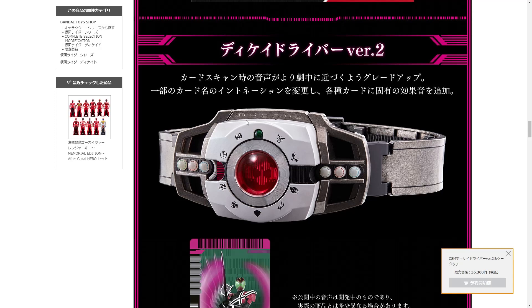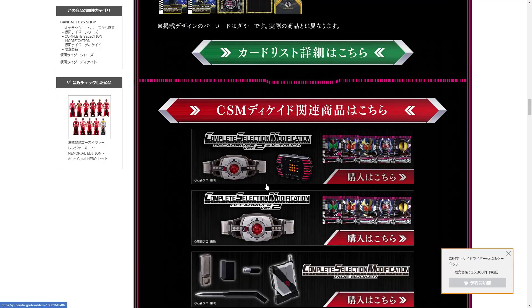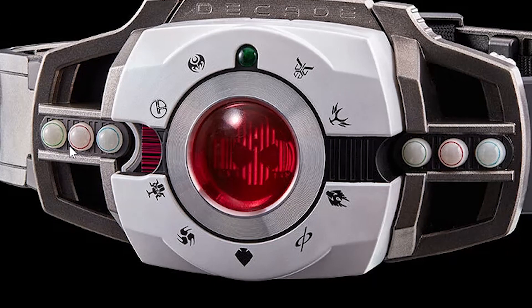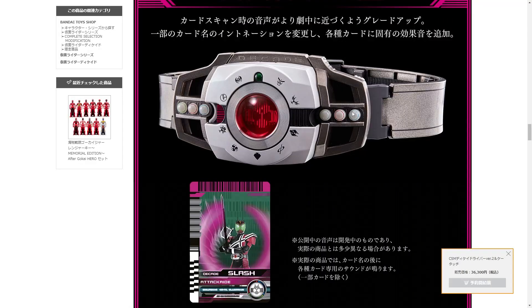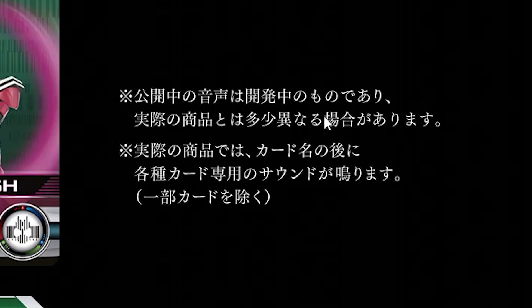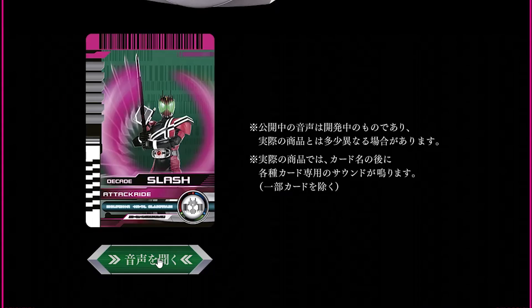The belt itself doesn't look that much different. The graving looks different and this red bit seems to be red all the time — is that how this is going, red all the time instead of just being clear? These things to the side have taken quite a change — it isn't just a change in color like before, they've changed the mold to be more rounded. Before they were more like tubes with holes in them. They look more real, more detailed. You can listen to the slash sound here as an example — it says it's currently in development so it might differ from the actual product. In the actual product, after the card name for each card a specialized sound will play — certain cards are excluded.